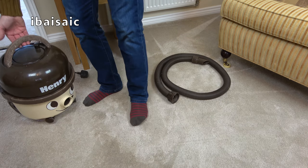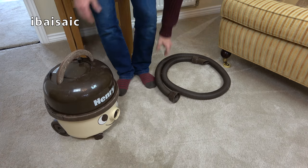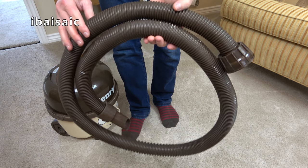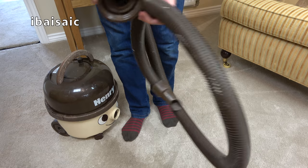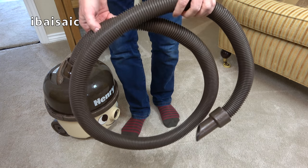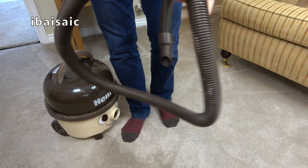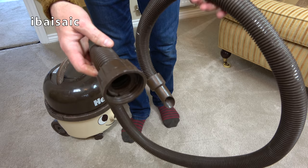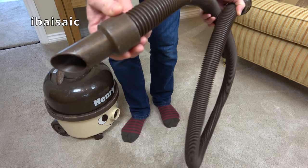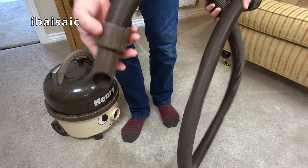So this is all I've got. The handle — pretty bad condition. But we do have the original brown hose. A lot of the cream and brown Henrys you might see on eBay don't have a brown hose, so it looks in pretty good condition. I would guess it's original. It's got the old short cuff hose cuff — the new one's a bit longer than that.